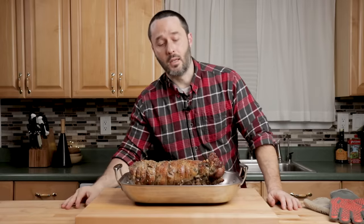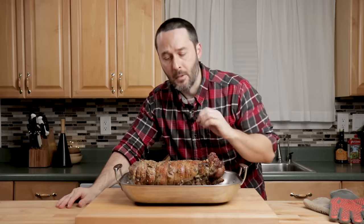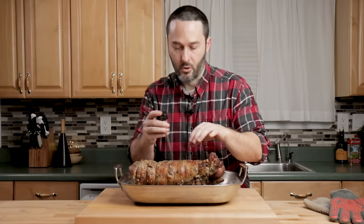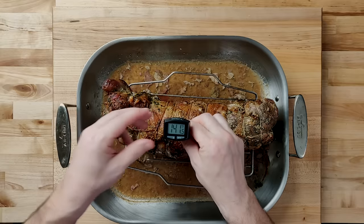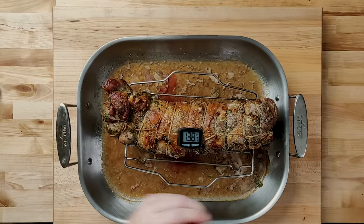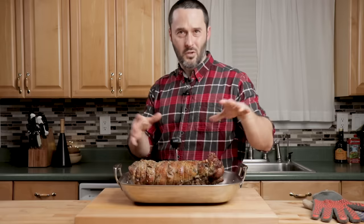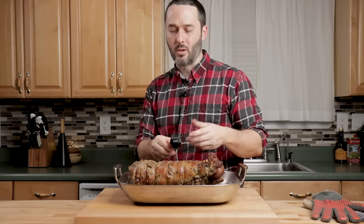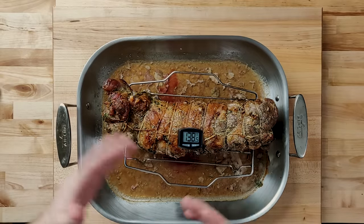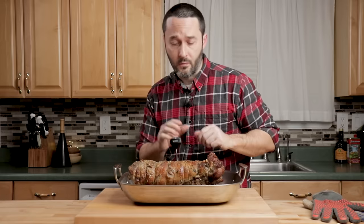We did 15 minutes at 450, then I turned it down to 350, and it only took basically another 70 minutes for this five-and-a-half pound roast. Let's take a temperature reading. By having an even cylinder, it's going to be pretty much the same temperature all around. Right there we're at 141 in one spot, and going into the thickest part it's registering about 135 to 137 degrees — so this is about exactly where we want it. Nice color on top.